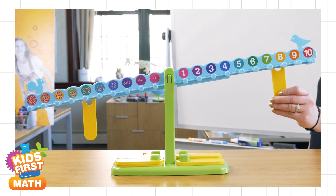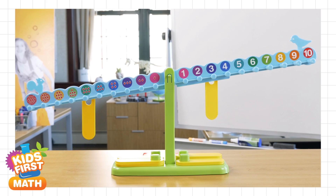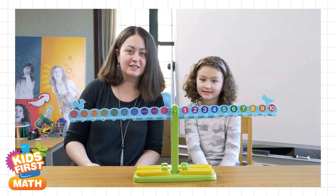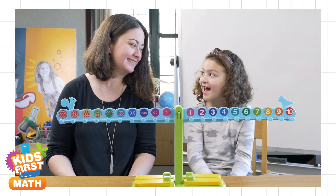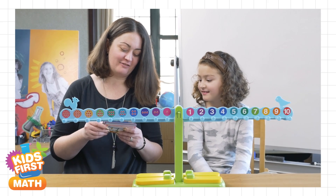The number balance also helps kids understand fundamental operators like greater than and less than, and even more advanced concepts like pre-algebra. Thank you for joining us for our demonstration of the Kids First Number Balance. Do you want to solve more problems? Yeah. What is five plus three?